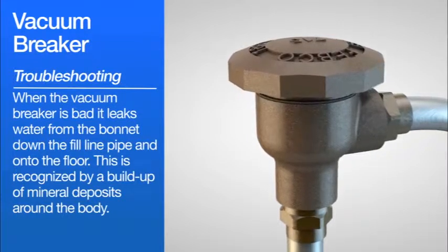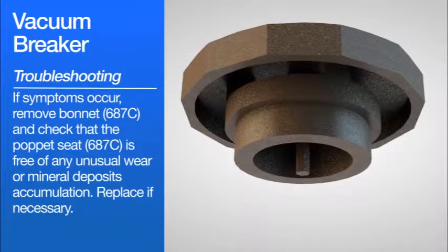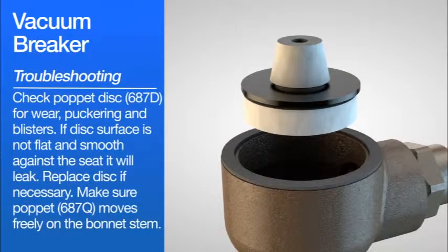If symptoms occur, remove bonnet 687C and check that poppet seat 687C is free of any unusual wear or mineral deposit accumulation. Replace if necessary. Check the poppet disc 687D for wear, puckering, and blisters. If the disc surface is not flat and smooth against the seat, it will leak. Replace disc if necessary.